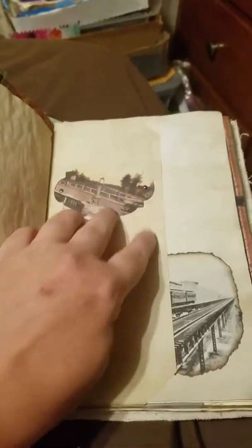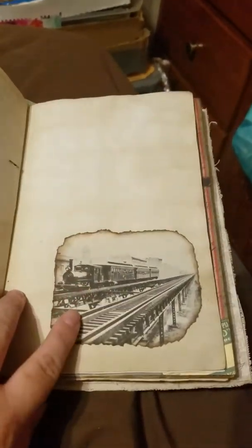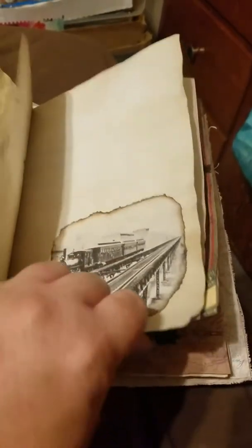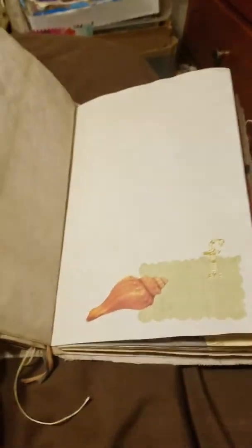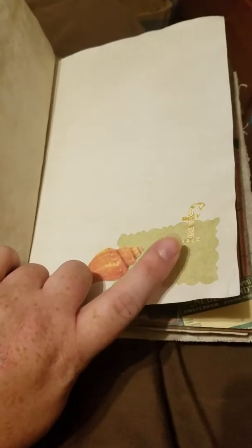A little tag I made and stamped, a die cut with some brads in it. Another one of those Reader's Digest images — I liked that train. Another little die cut with some stickers — I did an F for Florida, I believe.